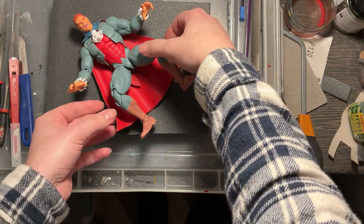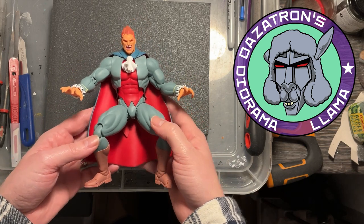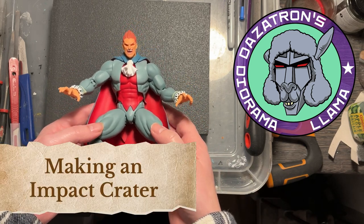Hello and welcome to another video from Dazotron's Diorama Lama. In this video I'm going to show you how to make an impact crater diorama.